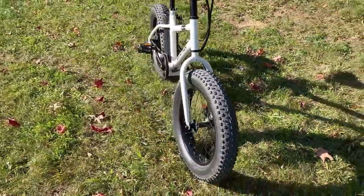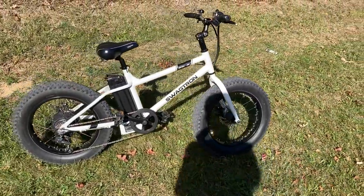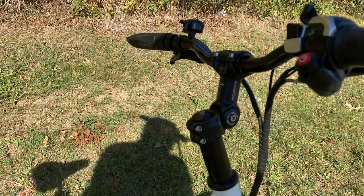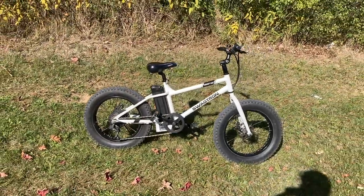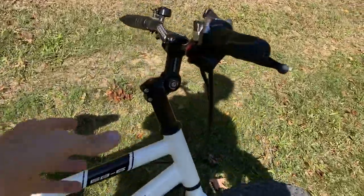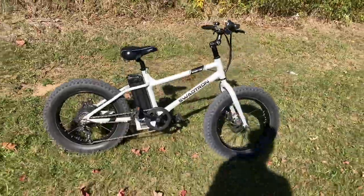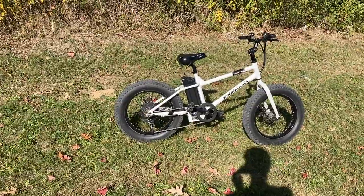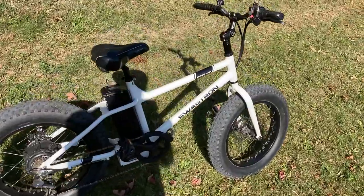Rigid fork, as you can see. A suspension fork might be nice, but for well under a thousand bucks you can't complain too much. I did change the stem on here just to make it adjustable, and it is tilted up pretty high. One of the things that drew me to the bike was that it was almost set up like an old school BMX bike. My original plan was to chop the stem off, put some old school square BMX handlebars on there, maybe some pegs — kind of go for that whole BMX thing. Let me know what you think about that in the comments.